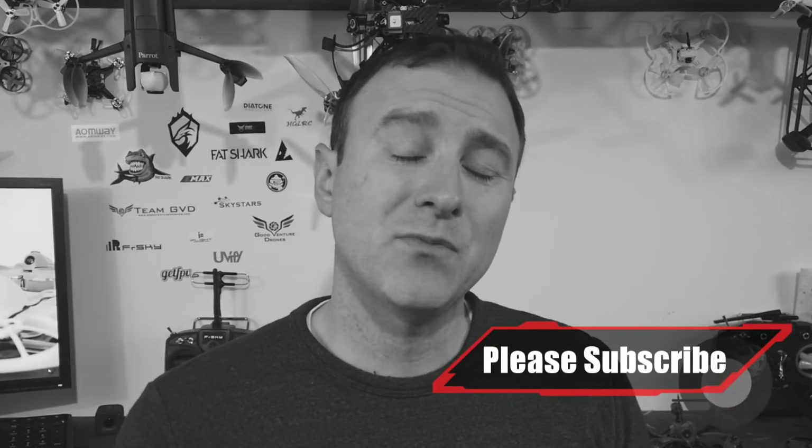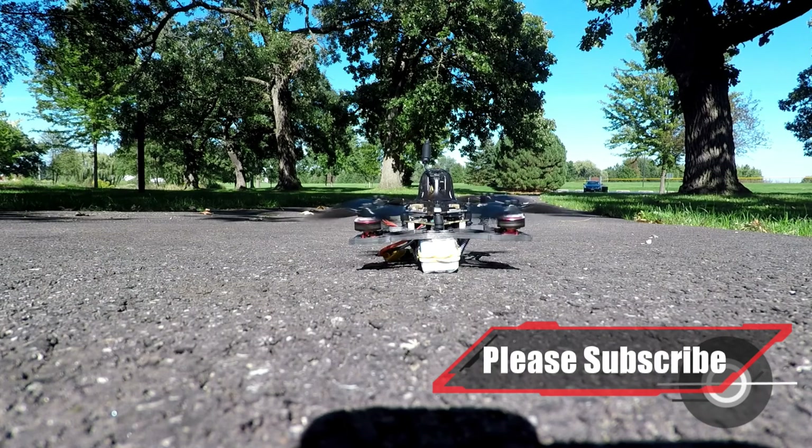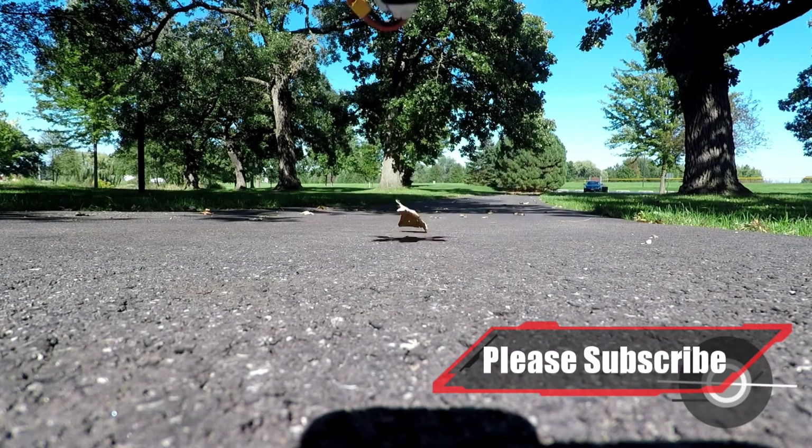Hopefully some of that is helpful information. If I didn't answer a question or one came up while I was filming, drop it in the comments below and I'll be sure to get back to you. Thanks for watching, good luck, and happy flying!